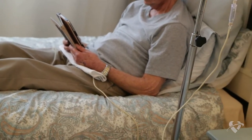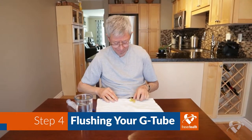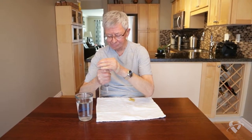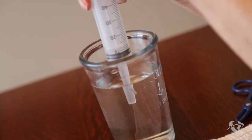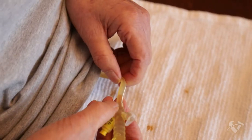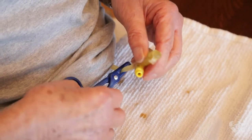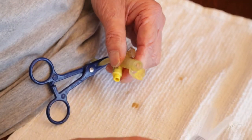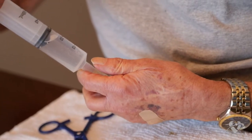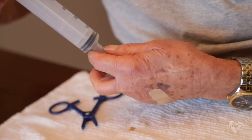Place the towel on your lap. Flushing your g-tube before feeding yourself helps to clear anything that might be blocking it. Using your syringe, draw up the recommended amount of water or at least 30 milliliters from the container. Clamp or pinch the g-tube with your fingers to prevent stomach content from leaking out. Uncap the feeding port and insert the tip of the syringe.